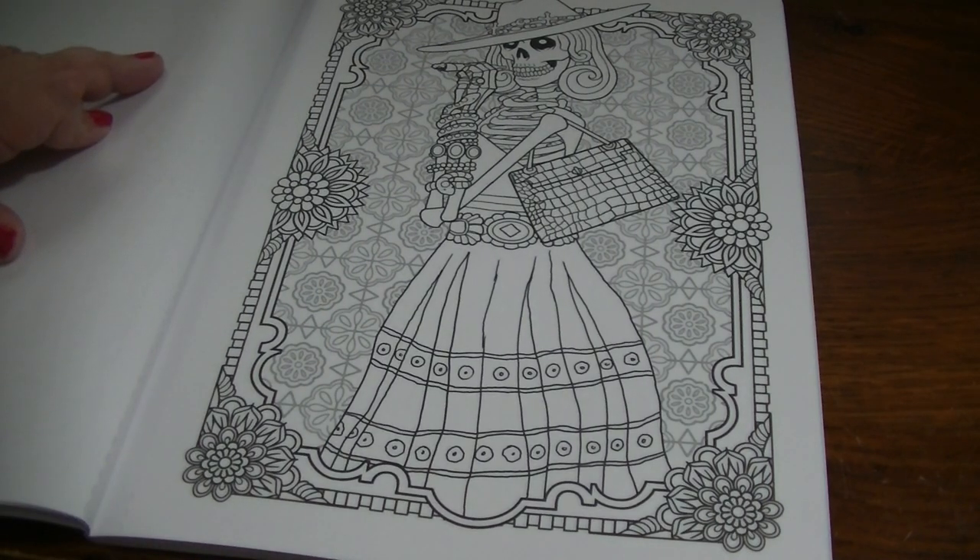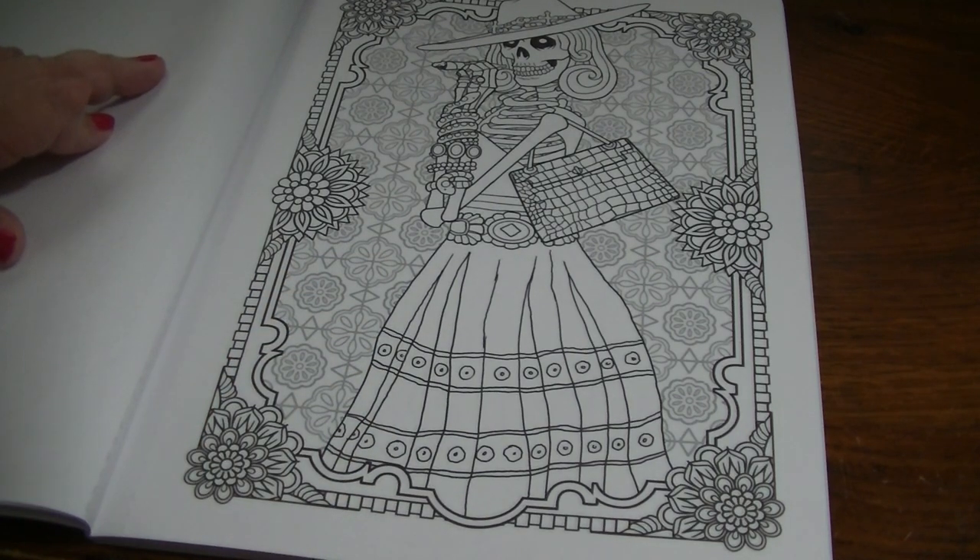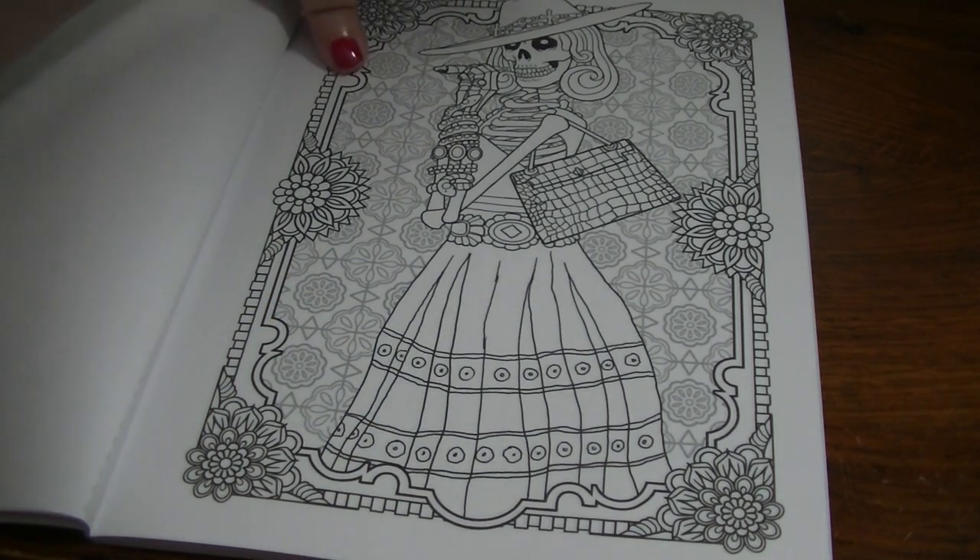The backgrounds are kind of busy, but you could always paint that over or just color it over — whatever you wanted to do. You don't have to color in all the little spaces.